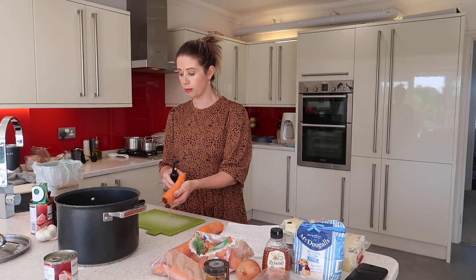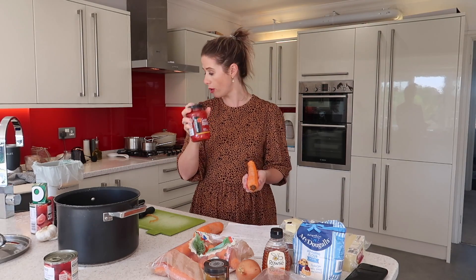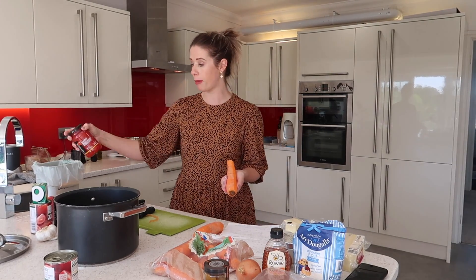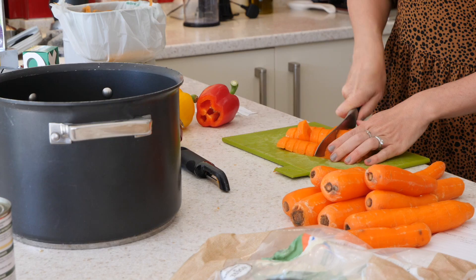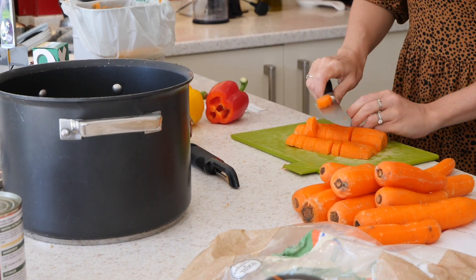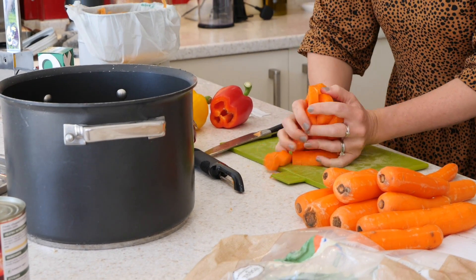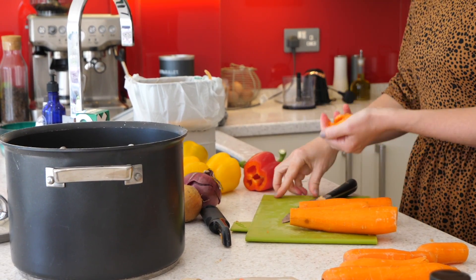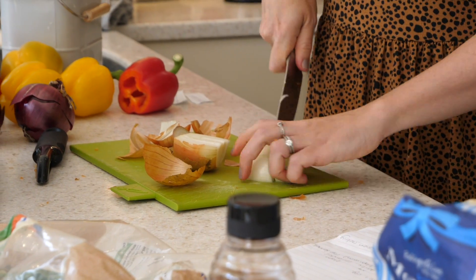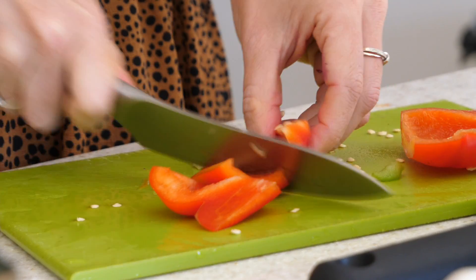I'm going to make up a huge batch of this so I can use about half of it for my other two recipes. In here I'm going to be having onions, garlic, carrots, peppers, chopped tomatoes, and some really nice sweet peppers as well. It just makes a really delicious soup — a bit of salt and pepper, and also a stock cube. I'm just going to roughly peel my carrots and chop everything up roughly because I'm going to blitz this down into a smooth soup. This is a really great way for getting veggies into your kids without them realising through a cottage pie or lasagna.